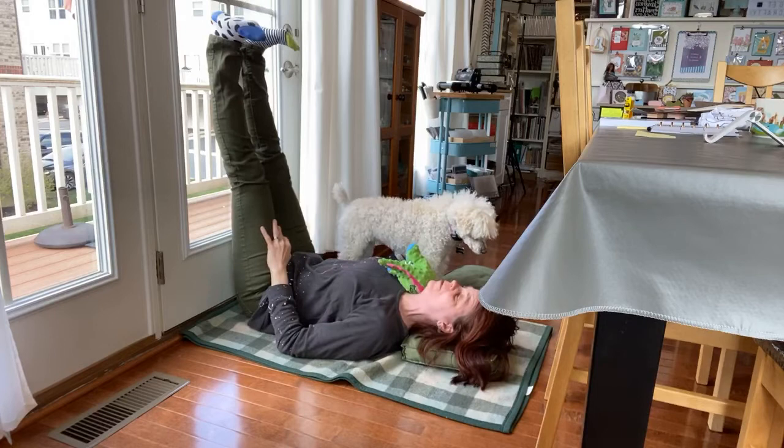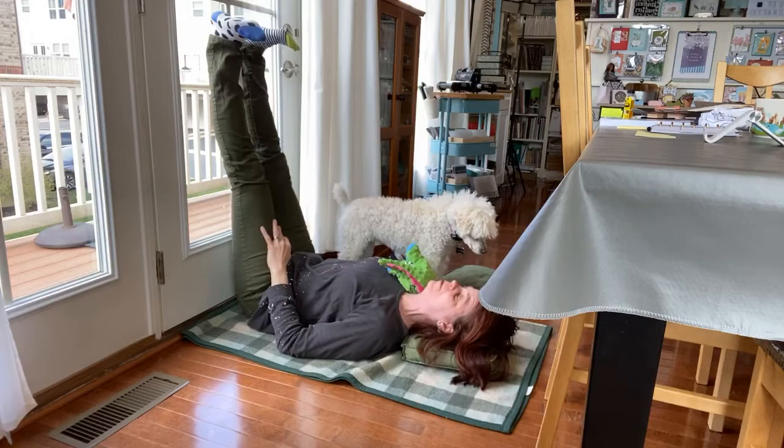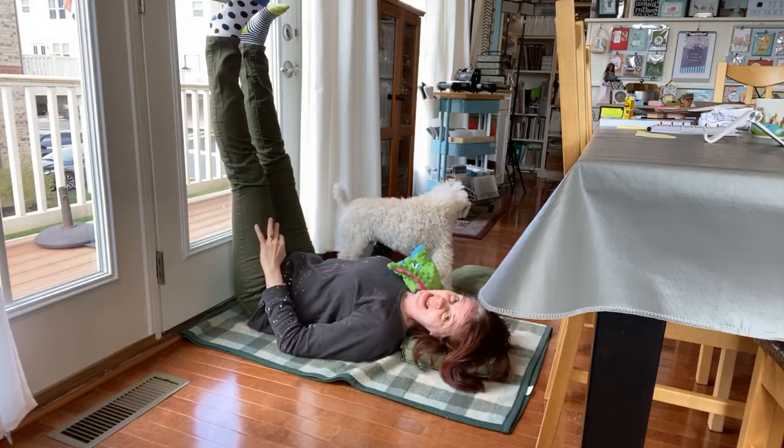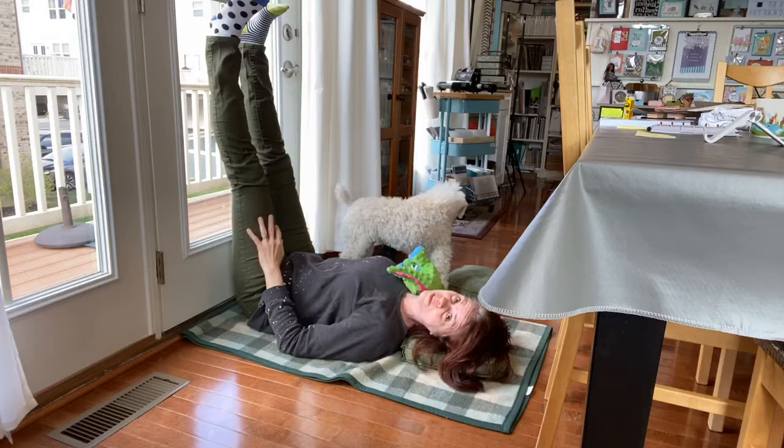If you have a cat — when we had cats before, they used to love this. And for those of you with little kids at home, my kids used to love this pose. Sometimes when they were two or three, they would come and snuggle up next to me and just chat with me, and that was always kind of fun.